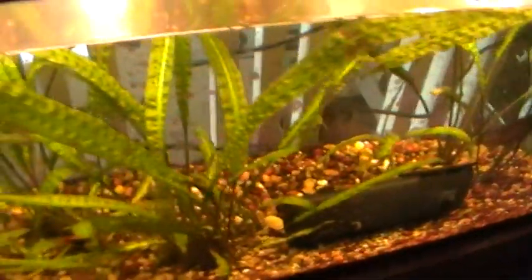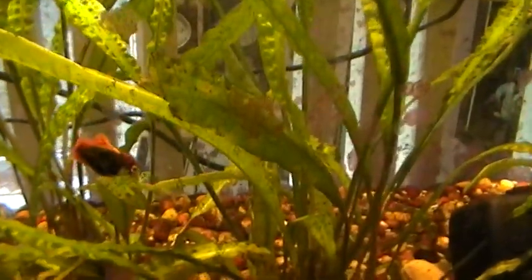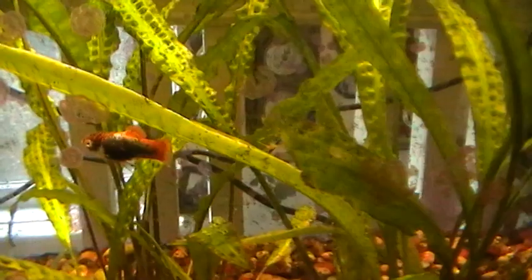Not too many plants in this tank. There's one of the mollies — it's a live bearer, a fish that gives live birth.